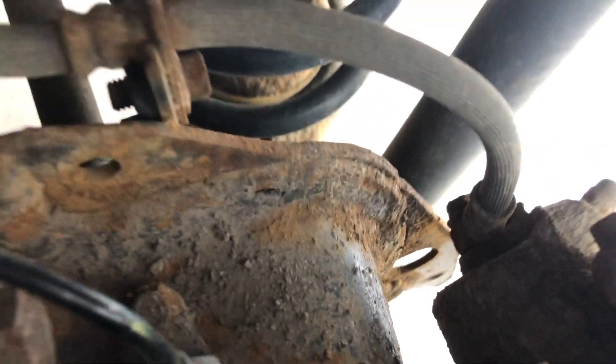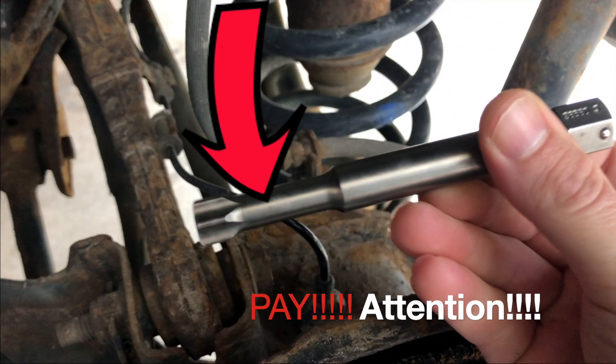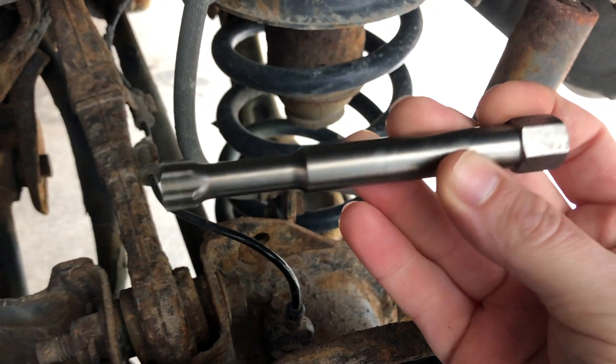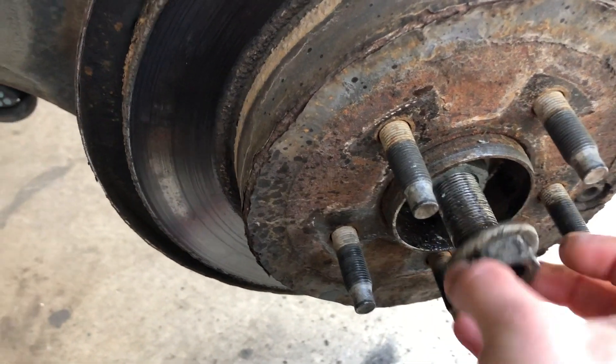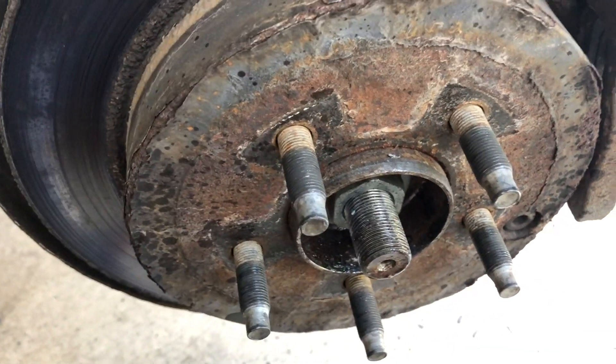We also have a specialty tool I'll show you later how that works, because if you don't have this tool you're never going to get it out. So we've taken the first nut off and if you can see here there's actually another one behind it, so we'll do both - 32mm.